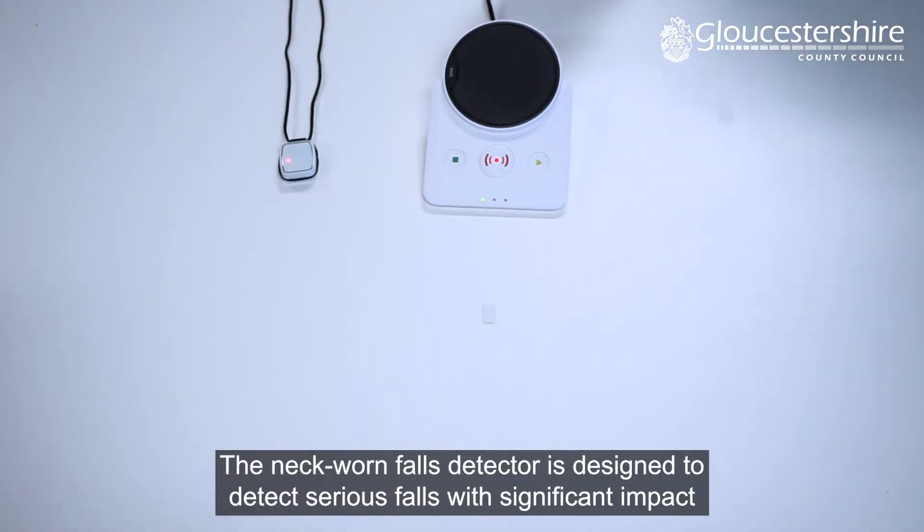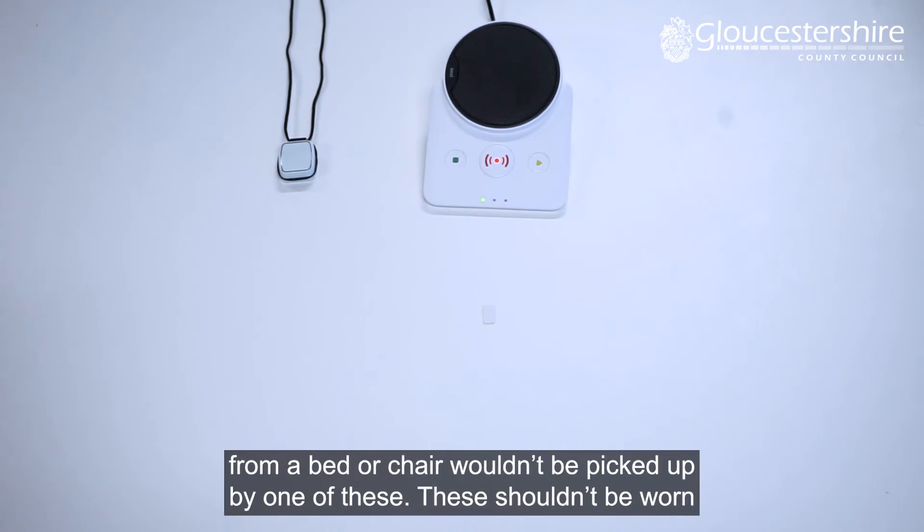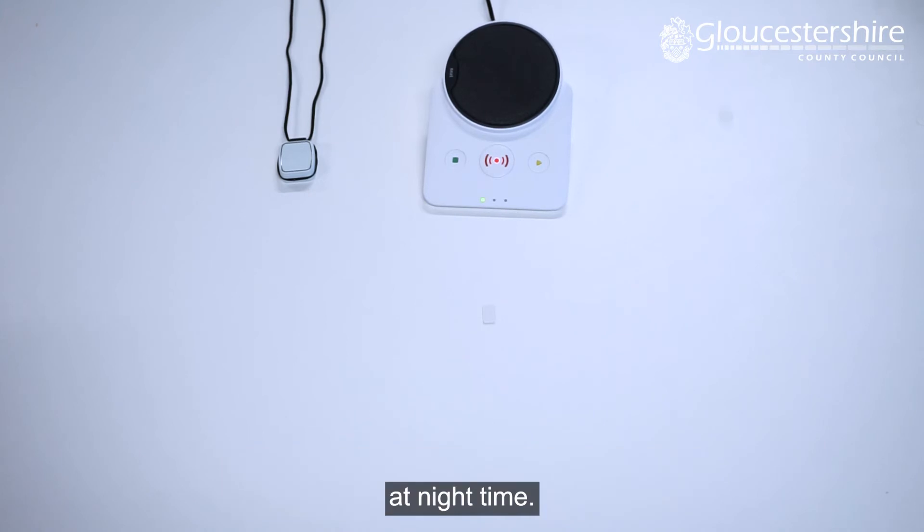The neck-worn fall detector is designed to detect serious falls with significant impact that happen from a standing position. It is important to note that any gradual falls from a bed or chair wouldn't be picked up by one of these. These shouldn't be worn at night time.